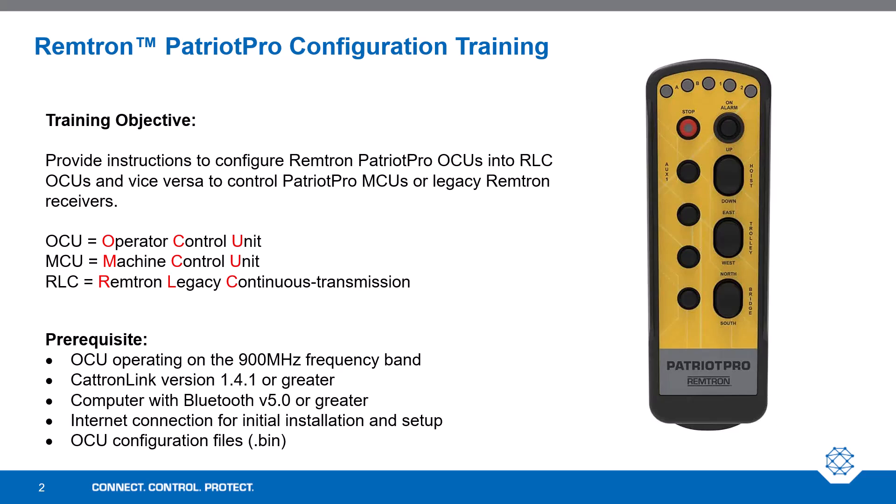For a bit of clarification: OCU stands for Operator Control Unit and represents the handheld transmitter. The MCU is the Machine Control Unit, which is the receiver. RLC stands for Remtron Legacy Continuous Transmission.